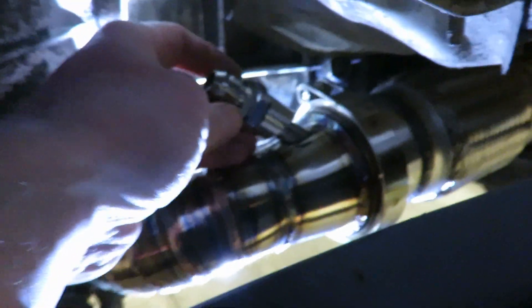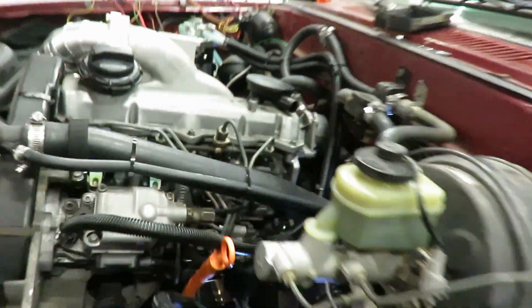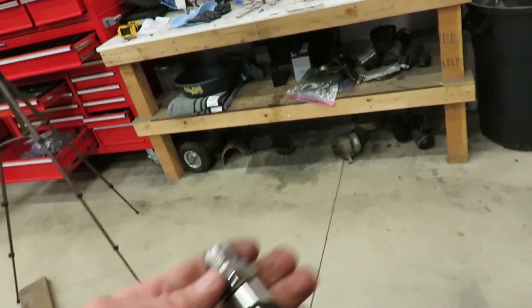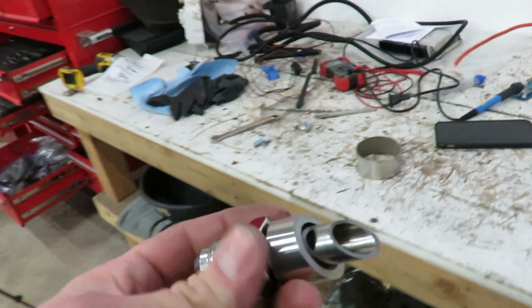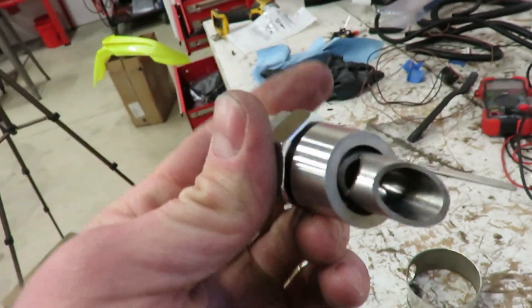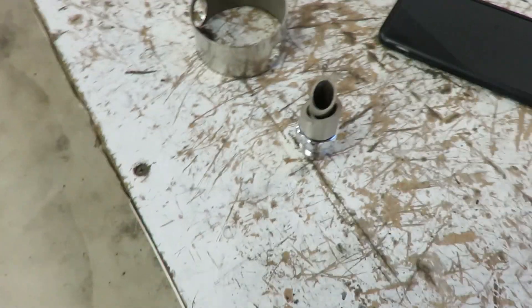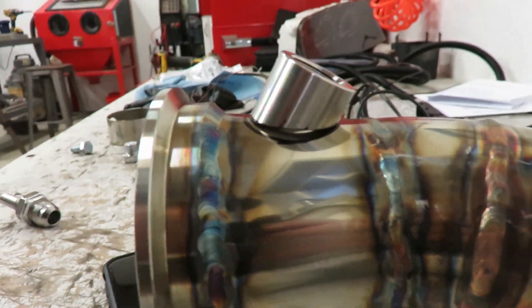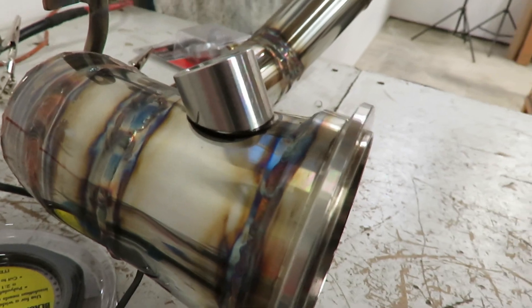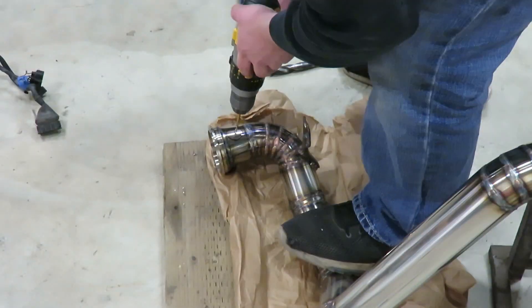Got it marked out there, so we'll put it right about there, and then that hose is gonna run right up to my little puck on the valve cover. So I'll pull that down pipe off, get a hole drilled in it, and we can get this thing welded on and see how it works once the truck's running. Got the down pipe off — that's about how it's gonna sit, right about there. Let's get this thing drilled and get some welding on there.